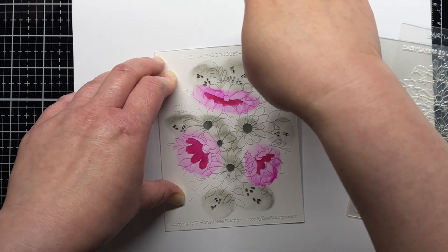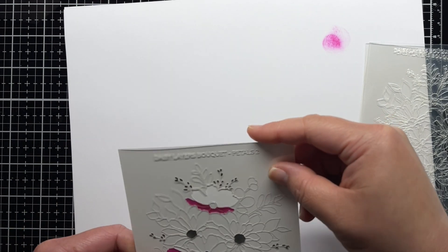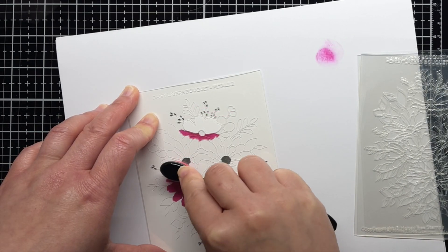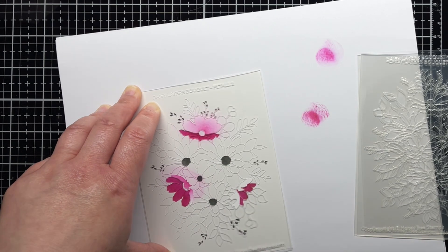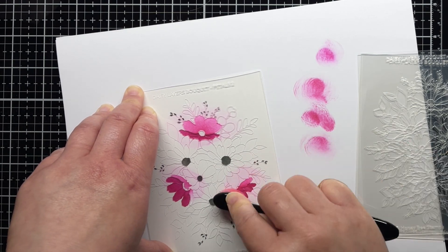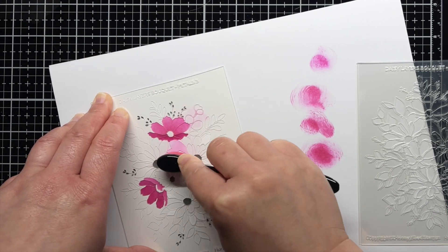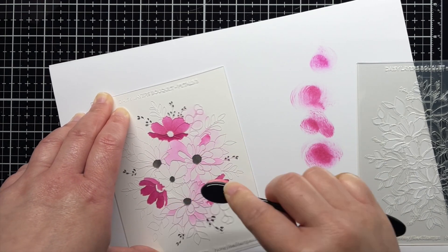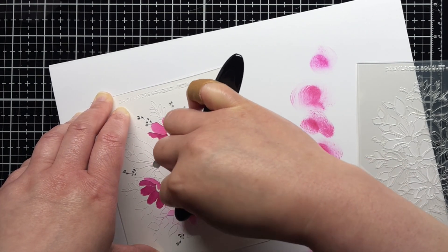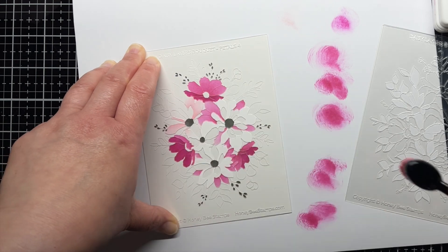Once I finish with the first layer, I lift it up and place the second layer down. Since the stencils are also cut to an A2 size, it's easy to make sure everything is lined up properly. On layer 2, I blend sweet pea and dragon fruit ink onto the petals with a lighter hand. On layer 3, I use just sweet pea. On layer 4, I use pink lemonade with a tiny bit of sweet pea to darken the centers.